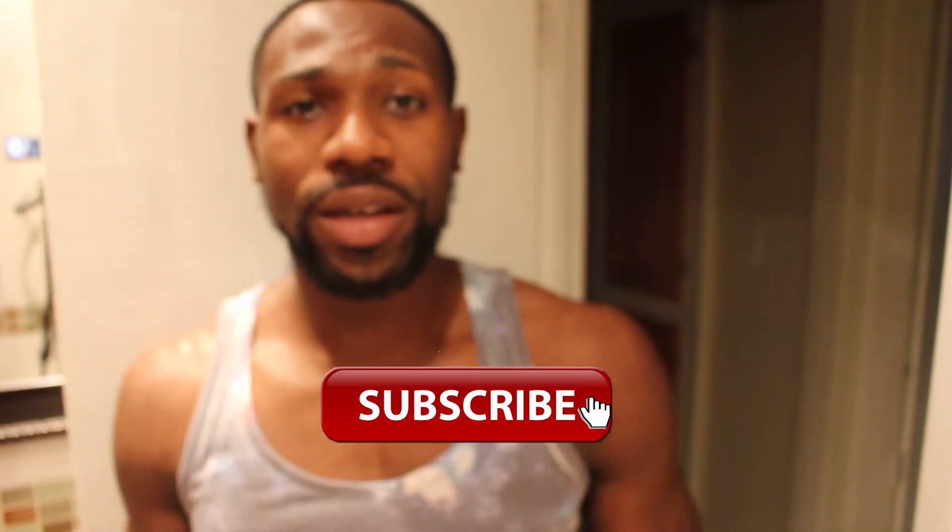Anyway guys, I hope that video was helpful for you. Make sure if you enjoyed that video, you hit that like button. Make sure if you're new to the channel, you hit that subscribe button. I'll be posting a video like this probably once every two weeks or so, so stay tuned for that. And until next time guys, it's your boy Young Lifestyle signing out. Peace.